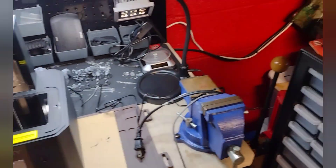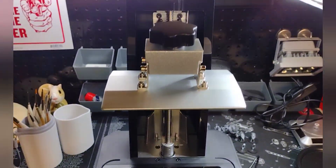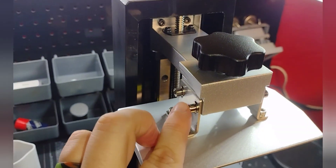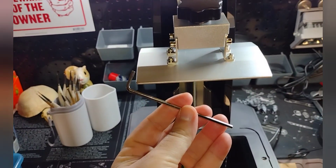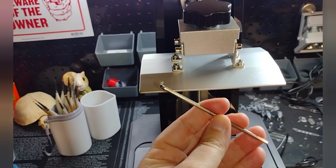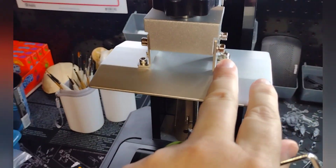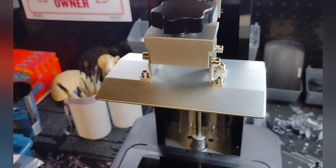Unscrew it and get that out of the way. Step number two: right up here on the plate itself, you're going to loosen these screws — number one, number two, number three, and number four. They're going to provide you with an allen key; there's going to be three of them, and it's always going to be the bigger one with the fattest head on it. Get those four screws loosened up — you don't want to take them all the way out, just loosen them enough so that the plate can actually move around.